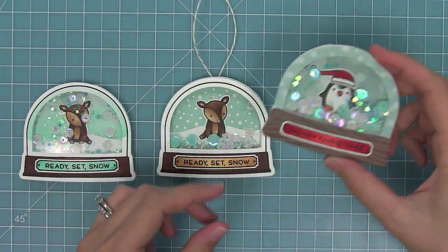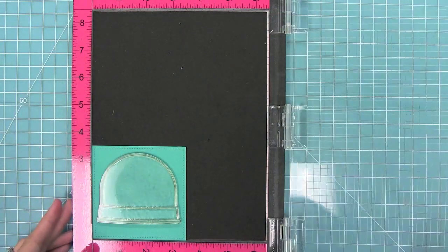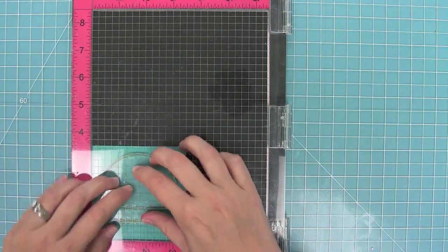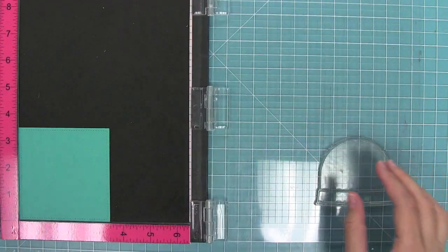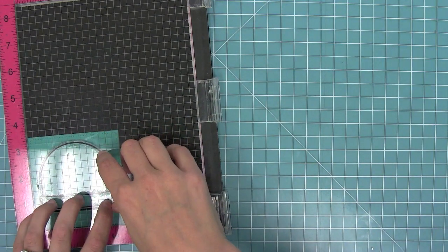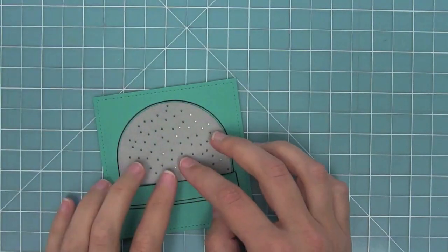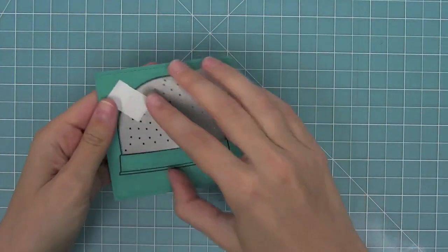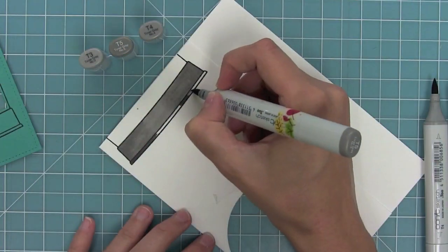Those were three different styles of creating the actual shaped shaker, but now I want to show you how you can make a shaker that's inlaid into your card. Here I have a three and a half by three and a half inch stitch square that I've already die cut. I'm going to use my MISTI tool to stamp my little snow globe right on top of that die cut piece. Now that the snow globe is stamped there, I'm going to use that fun little snow background confetti maker, and it's going to line up almost perfectly with the inside - there's only going to be a tiny little edge when you pull it off. Now we have an opening in our actual card.